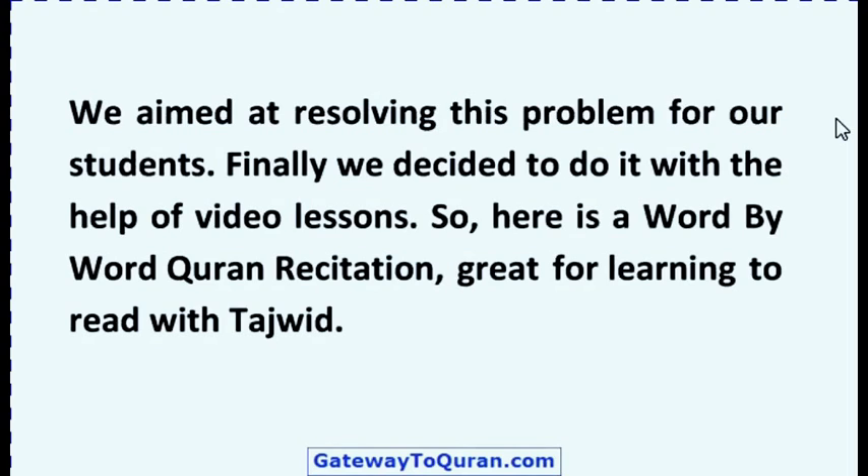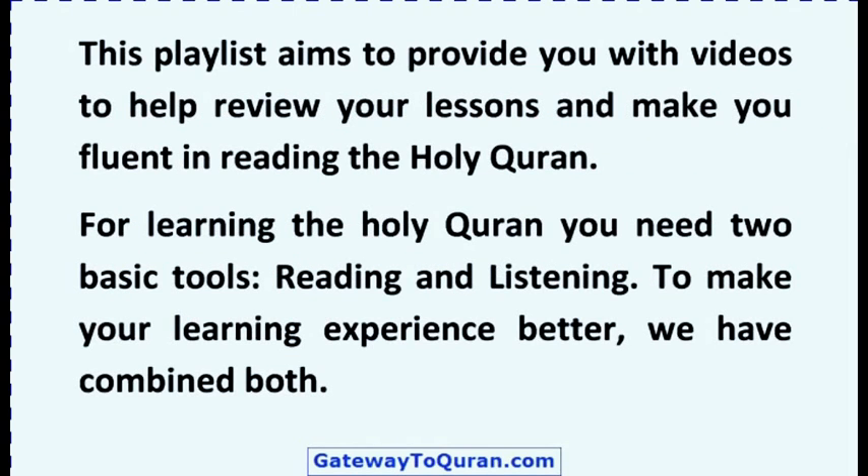We aimed at resolving this problem for our students. Finally we decided to do it with the help of video lessons. Here is a word by word Quran recitation, great for learning to read with Tajweed. This playlist aims to provide you with videos to help review your lessons and make you fluent in reading the Holy Quran.